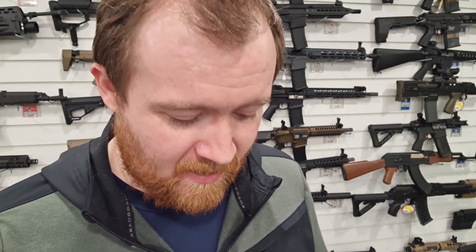Hi guys, James at Bespoke here. You're probably wondering why I'm hiding in the corner of the shop. It's because I've got my hands on something pretty early compared to other reviewers out there. It's only the new device from Torque Precision.